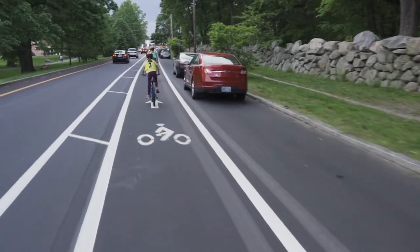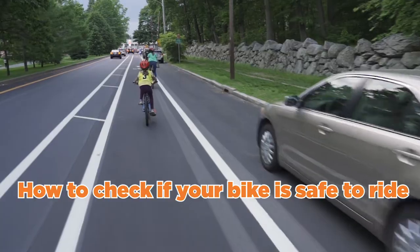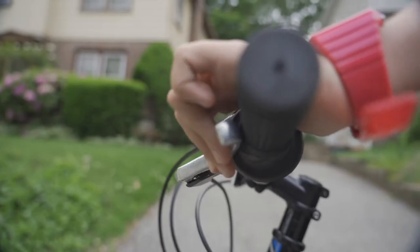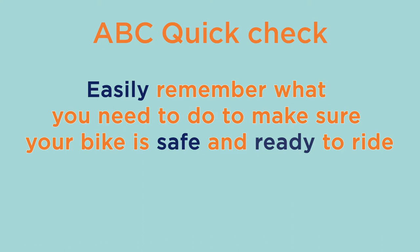Welcome to Road to Bicycle Safety's instructional video on how to check your bike to make sure it's safe to ride using the ABC QuickCheck. Before you get on your bike, it's important to make sure everything is working properly to avoid any problems that may happen down the road, like your brakes not working correctly or a flat tire. By going through the ABC QuickCheck, you can easily remember what you need to do to make sure your bike is safe and ready to ride.